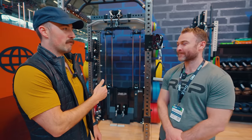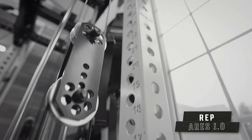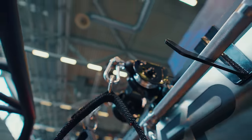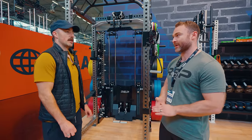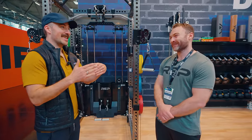Why come out with a 2.0? Honestly, the product was really good and I feel like we were the first to market with it, but we took a lot of feedback from consumers and realized we didn't get it perfect the first time. There were just a few things we could go back and make better. We've had it in the works for probably about a year and a half — just ear to the ground, going through a couple of different iterations.